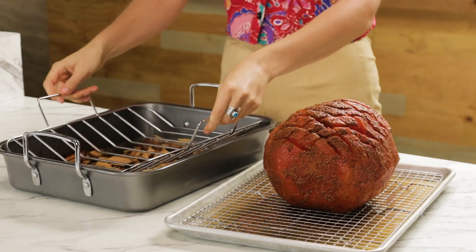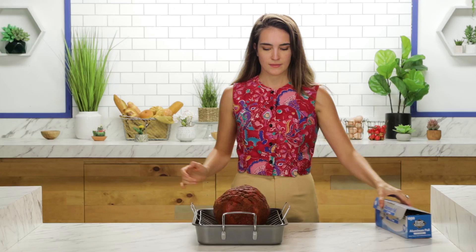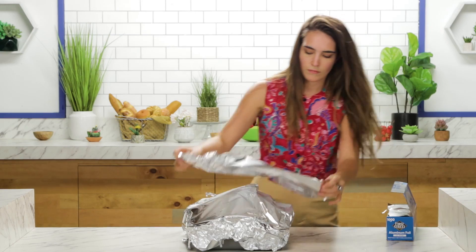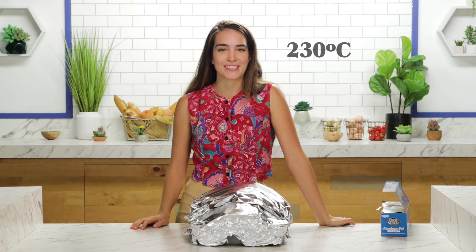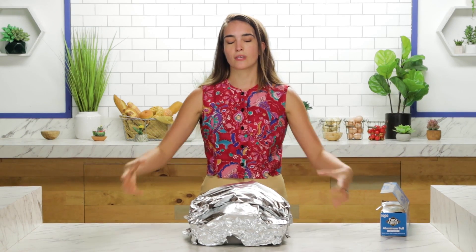Get your roasting rack, move your ham to the rack, and cover this tightly. We've got the oven preheated to 450 degrees Fahrenheit — that's 230 degrees Celsius. I'm going to let it bake for 30 minutes at that temperature, then reduce the heat to 250 degrees Fahrenheit, 120 degrees Celsius, and let it bake for three hours.